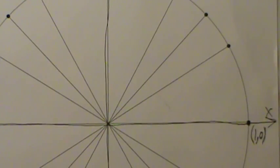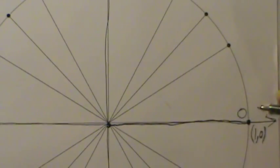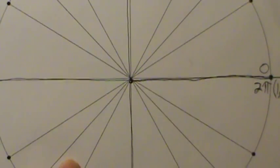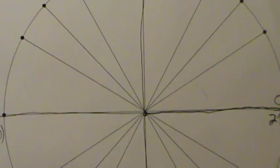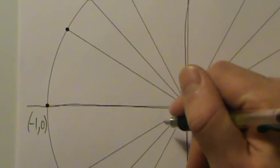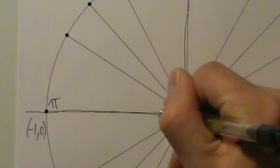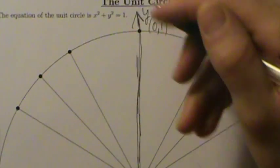Now what about the angles? Angle 0 is right here. If I go all the way around a full circle, that's 2π radians — one full revolution. If I go halfway around, that's π. What if I go half of that? Half of π puts me up here at π/2.